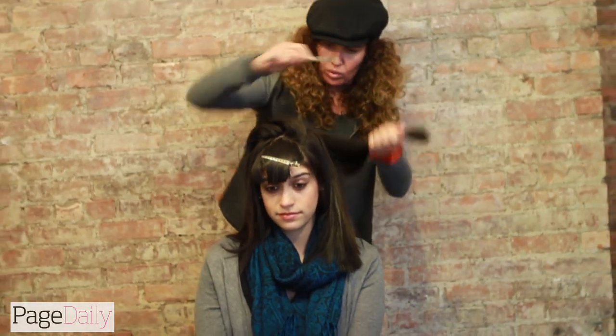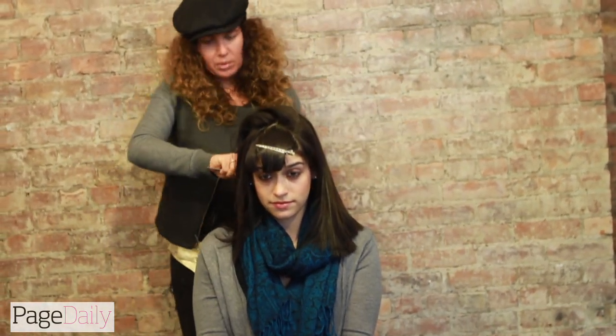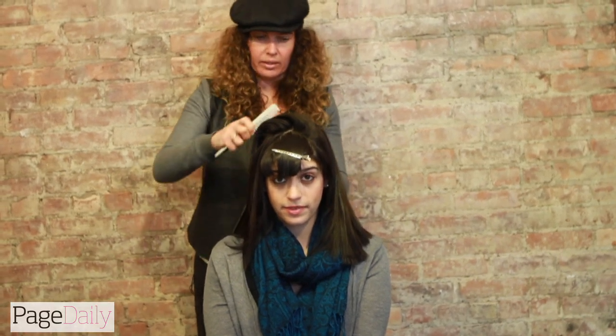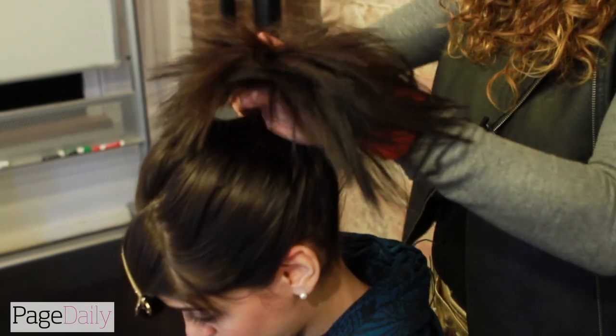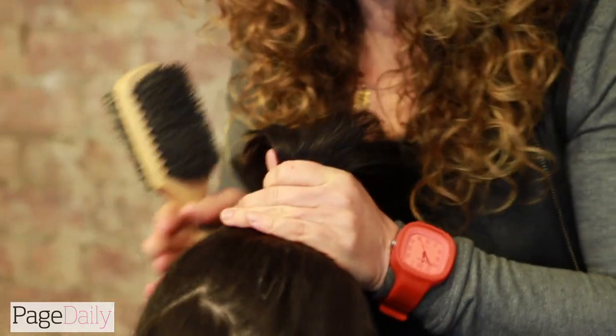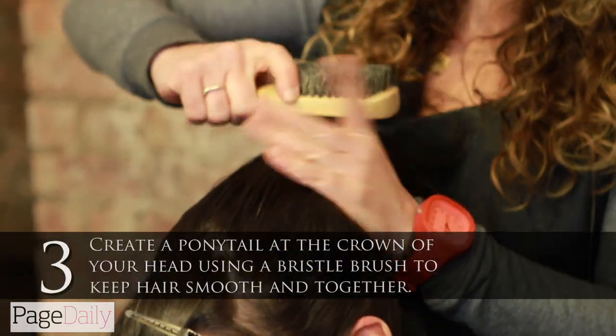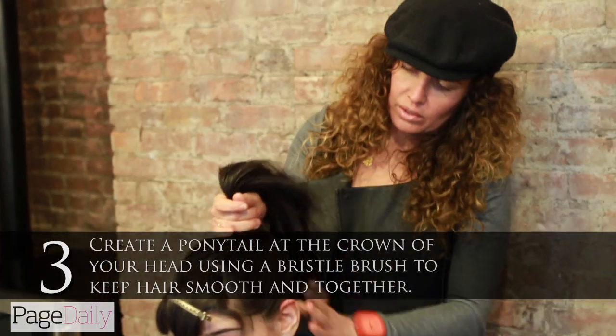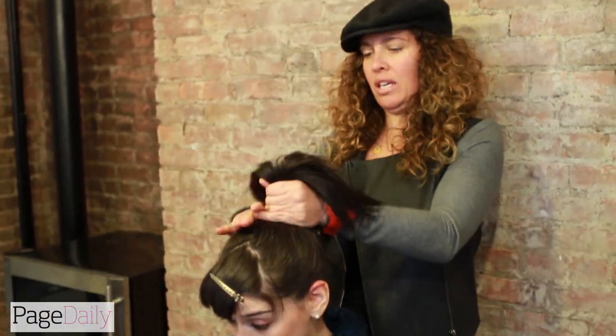Taking slightly thicker sections, going all the way around the head, because I'm going to pull all the hair up and take it up into a top knot right here on the crown of her head.